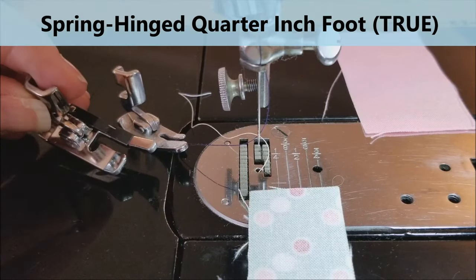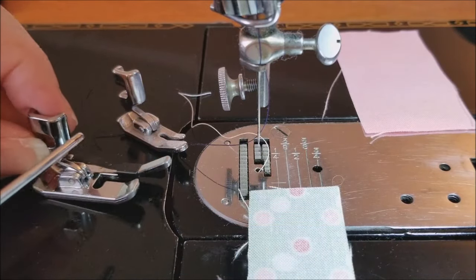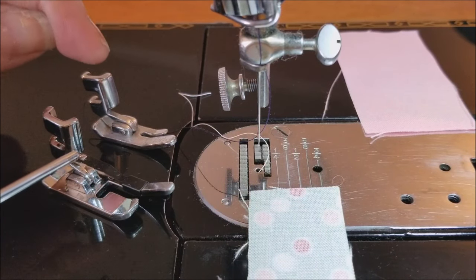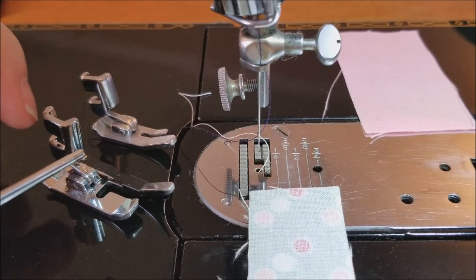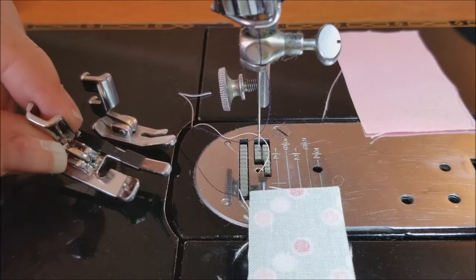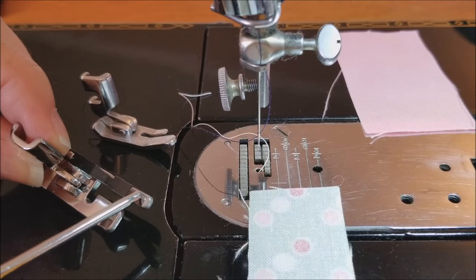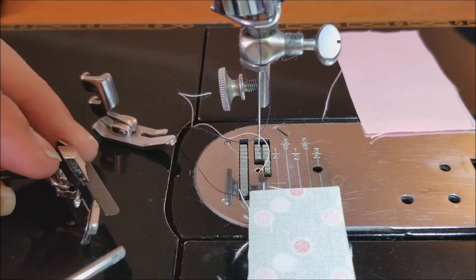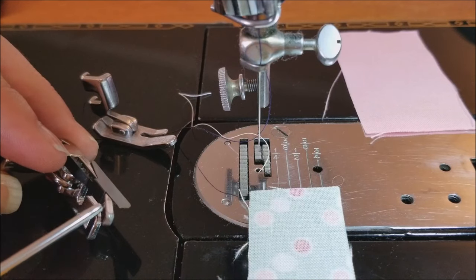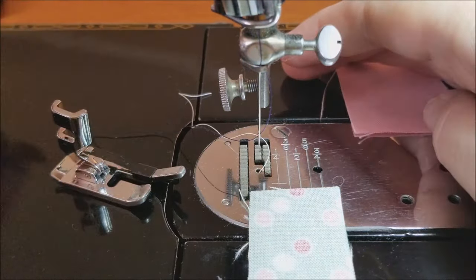The next foot is the spring hinged quarter inch foot. It does have a little guide on the side. It has a spring hinge, so it's kind of like the original presser foot in that it hinges there and helps you get over bulk of your seams. It attaches to the presser bar with forks that wrap around, versus sliding up like the scant quarter inch foot. This one doesn't have the cross lines, but it has a skinny little toe so you can eyeball your seam and keep the fabric up against this edge, with the guide as your stop. You follow it with your eye because some people really like this skinny little toe.